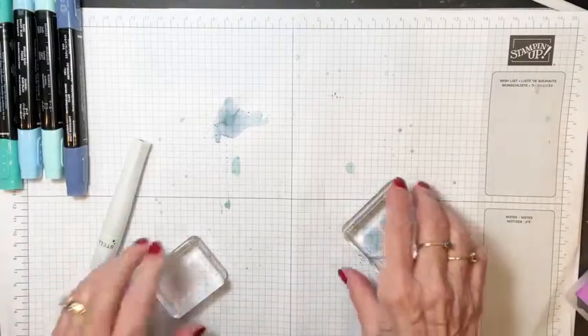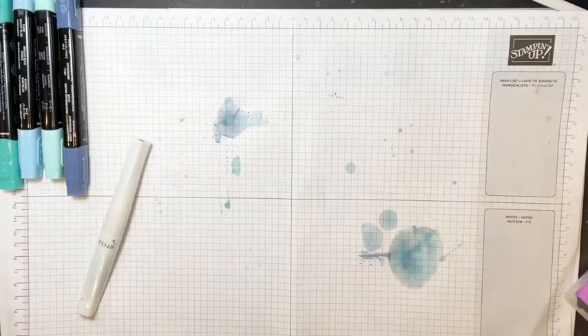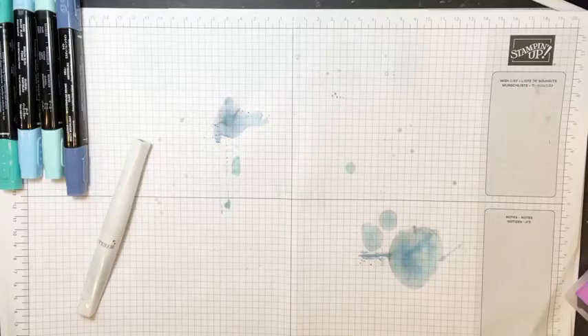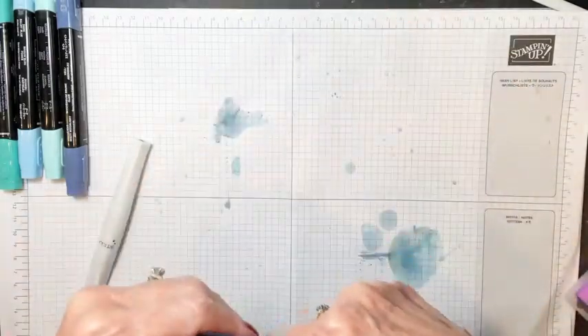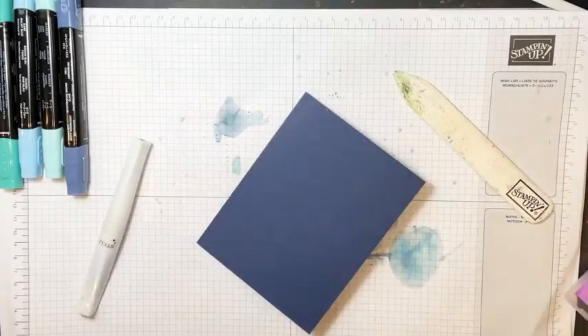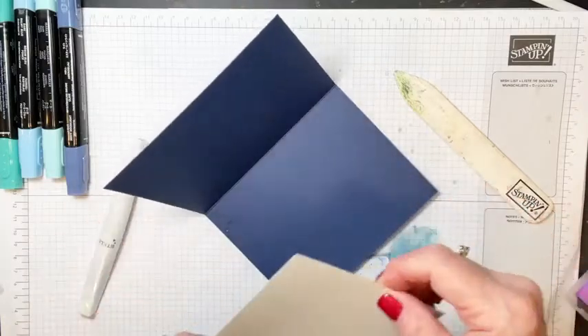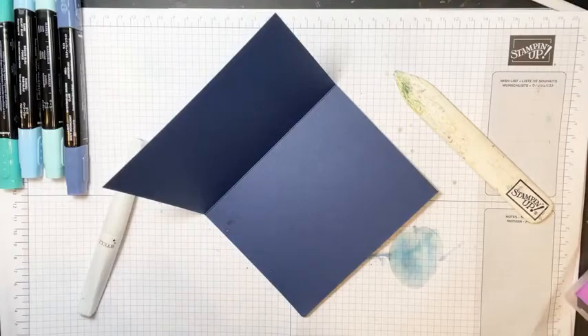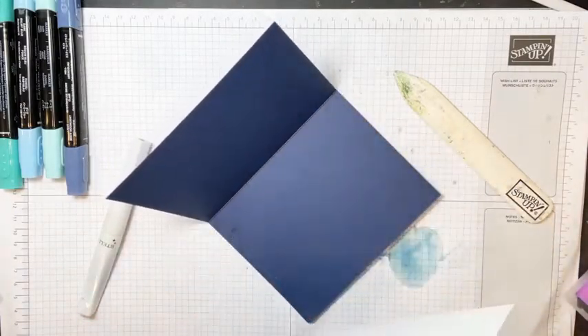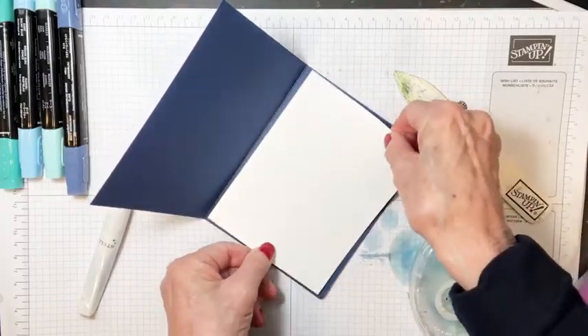We've got a piece of Night of Navy cut at five and a half by eight and a half. While the Wink of Stella is drying, we'll go ahead and put the inside in this card. I have two pieces of white: one cut for the inside and one for the outside. I'll also go ahead and stamp the inside — I'm thinking the wave stamp might be cool in there.